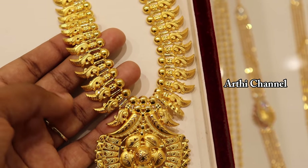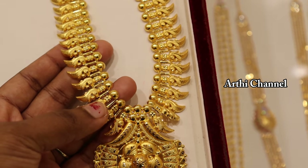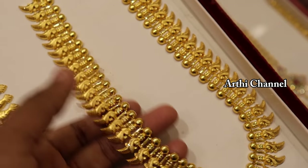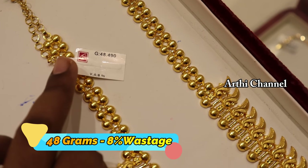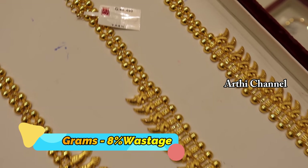This pattern is a flower pattern. This pattern is very flexible. This pattern is 1.5 inches. This weight is 48 grams. This wastage is 8%.